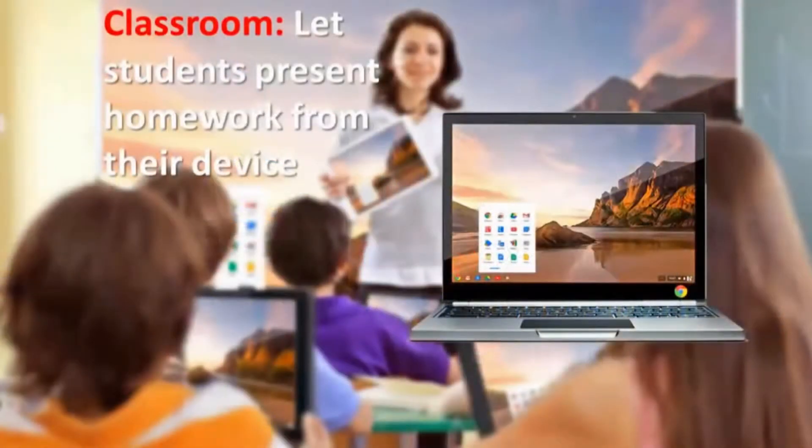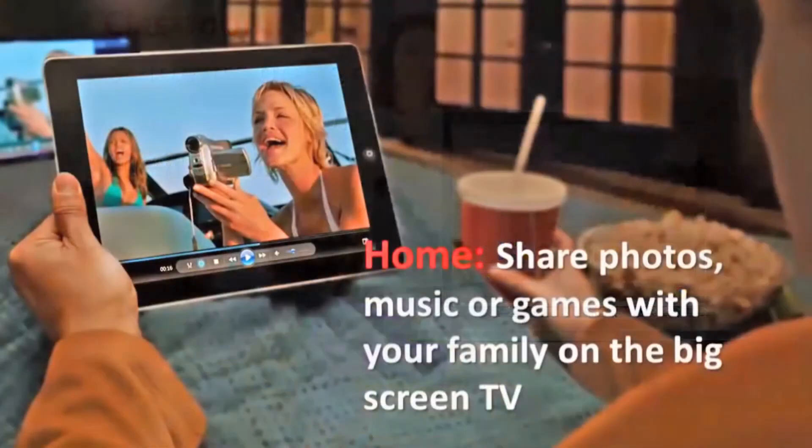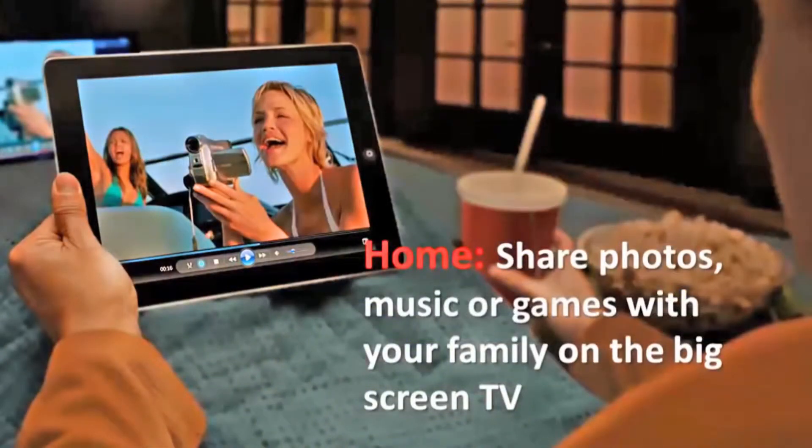In a classroom scenario, the teacher would like students to present their homework from the evening before directly from their device without moving from their seat. Even at home, sharing your photos, music, or games with your family or friends on the big screen TV has never been easier.